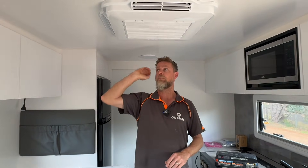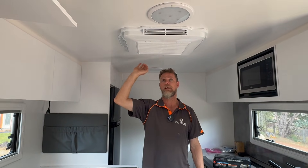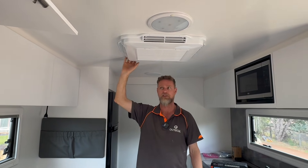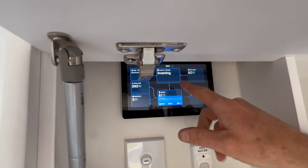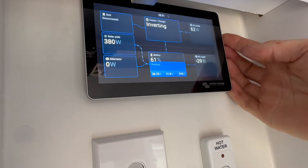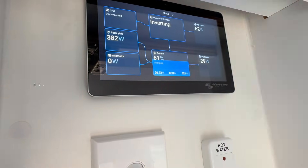We are running the air conditioner at the moment off-grid. It's a Houghton Belaire 3400 — not super efficient, it's a pretty heavy consumer — but we are running it. You can see up here the system is showing 'inverting.' The compressor isn't running at the moment because it's only pulling 62 watts, but at this present time we're pushing 382 watts of solar in.